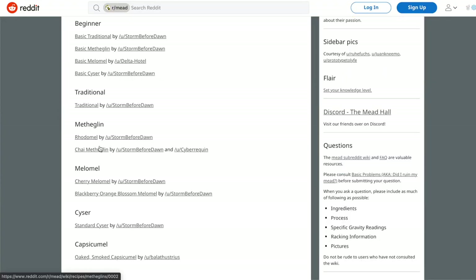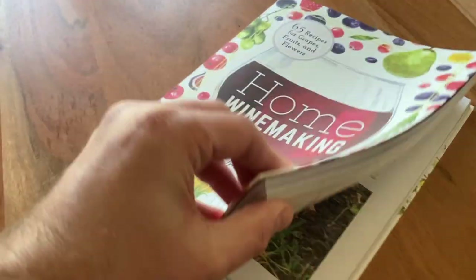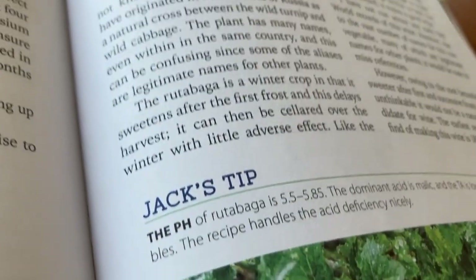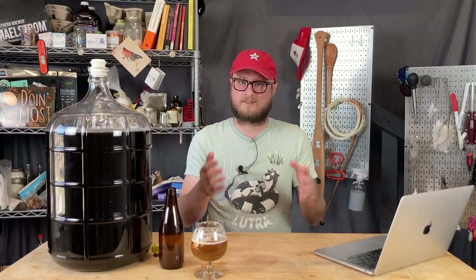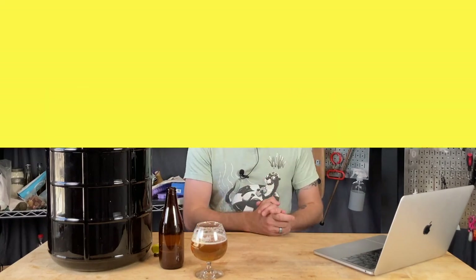The wiki on r/mead over on Reddit includes a ton of different recipes that are tested and trusted for various styles. For wines at home, you might check out Jack Keller's home winemaking book. Jack was a leader in the country fruit winemaking hobby for decades, and he's got all kinds of different recipes for fruits, vegetables, roots, and flowers — Jack probably has a recipe for it. A ton of those recipes are in the recently published book.